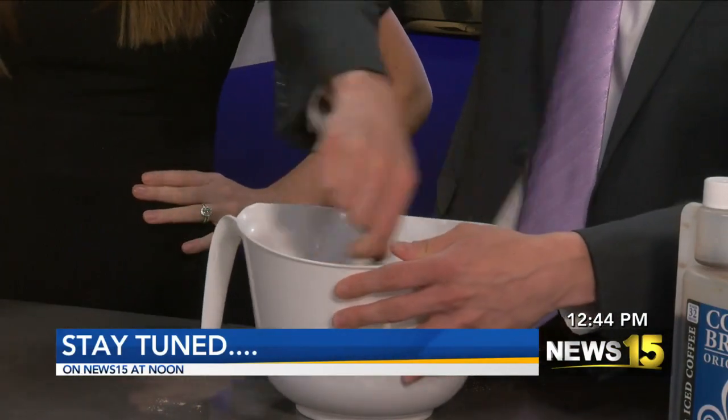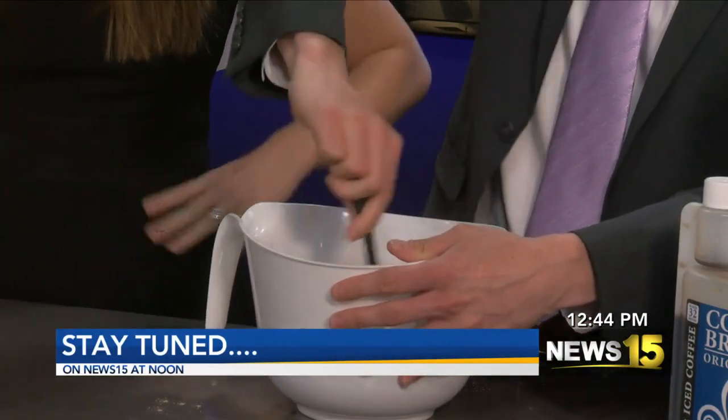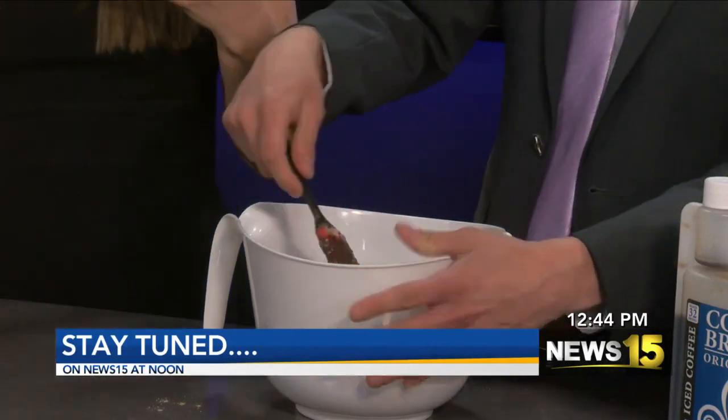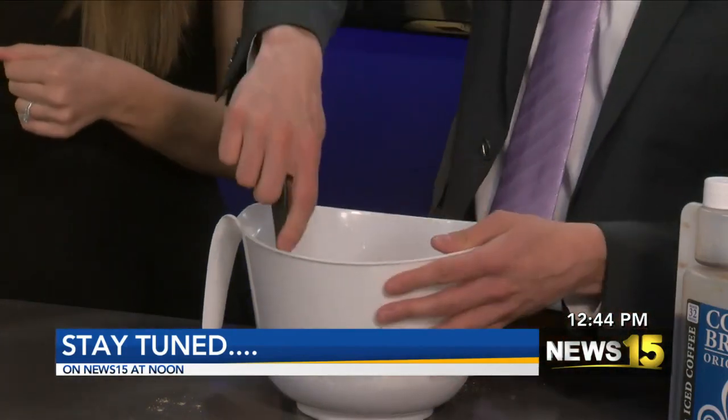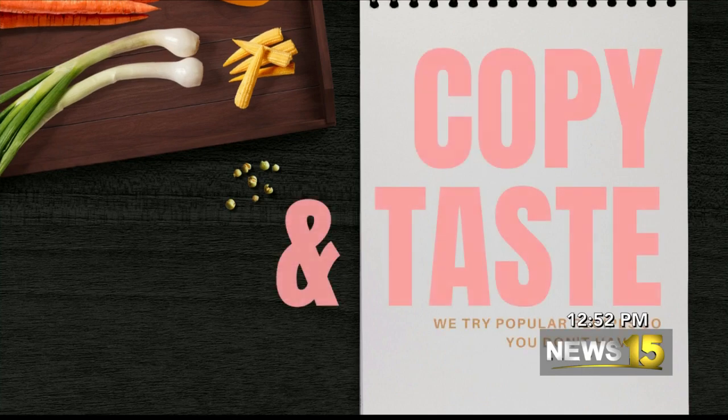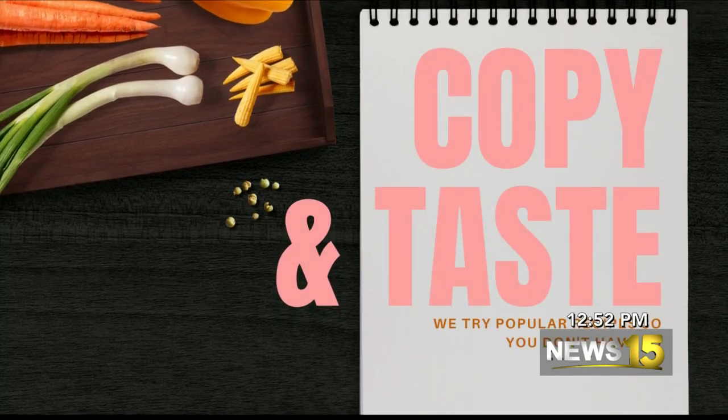After the break we've got to talk some weather. I have coffee and beans on my fingers now. Come back to Copy and Taste — we have bean brownies. Bean coffee brownies, can't forget about the coffee. So we had to do this ahead of time, and through the magic of television we've made our brownies.